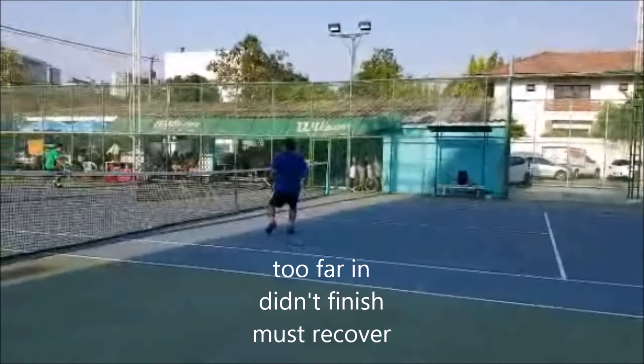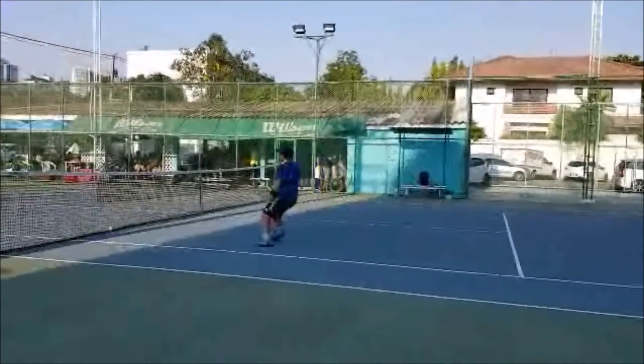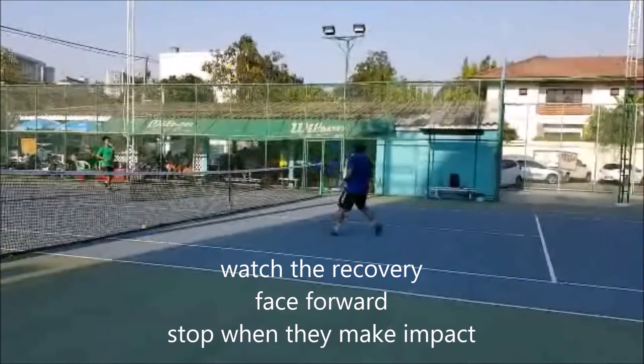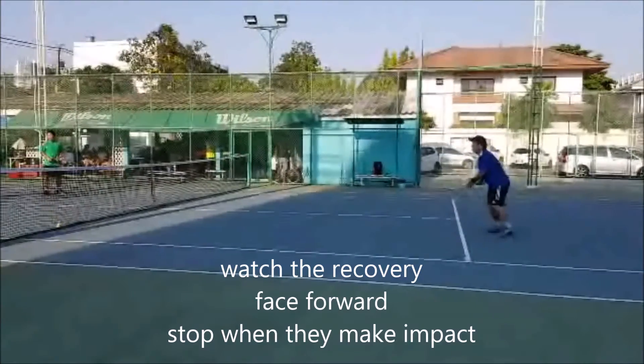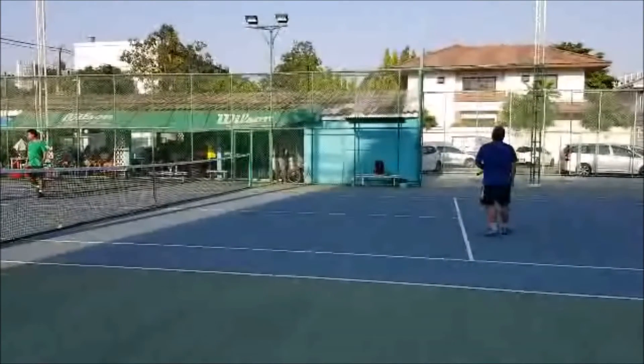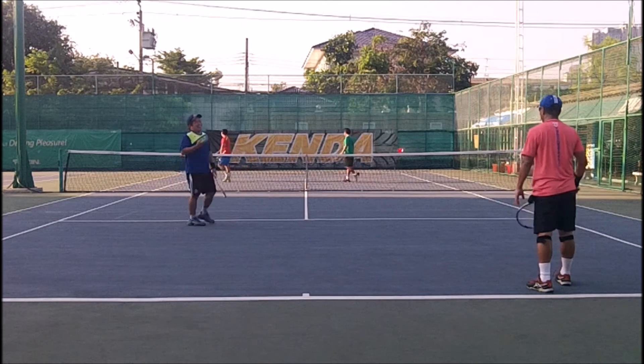The other key is I transitioned from the service line all the way to the net, tried to finish, failed. The ball is back in play, I have to get back. Close in — it's after the overhead now. Ball's back, I have to go back. Face the front so I can react to the volley, and stop when they make impact. Unfortunately my partner missed a shot, but we have good positioning. So ask yourself when you're playing: are you a statue? Are you stationary? Are you moving? Because you want to be in the game. And that, my friends, is a simple tennis tip.